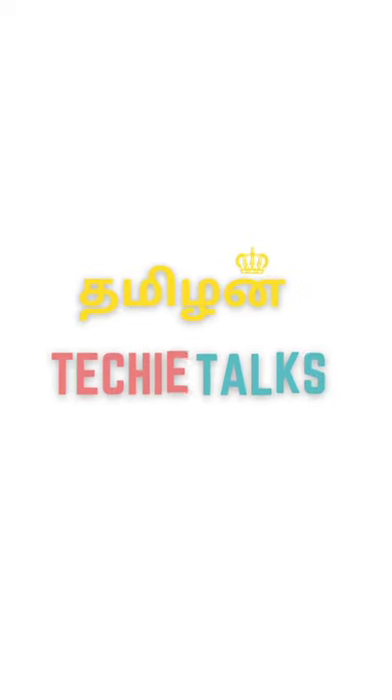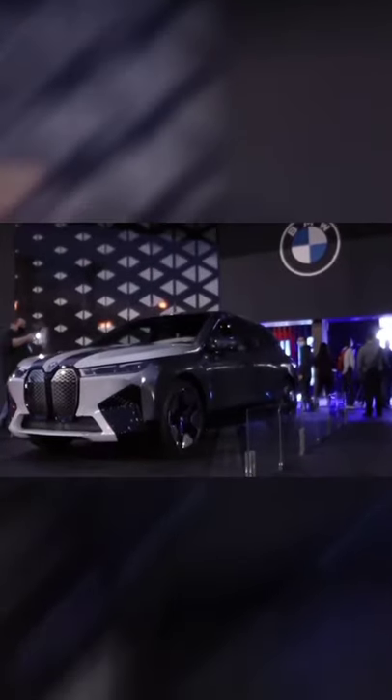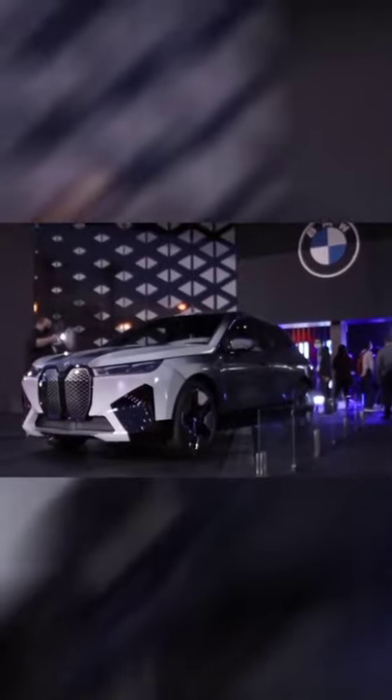In this video, we are going to show you how the BMW introduced iX Flow, a color changing electric car. This car is a black, grey and white color.